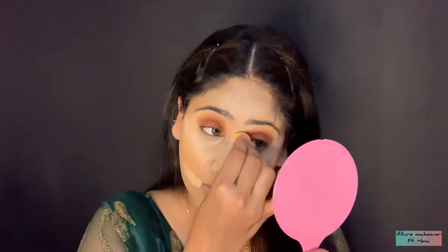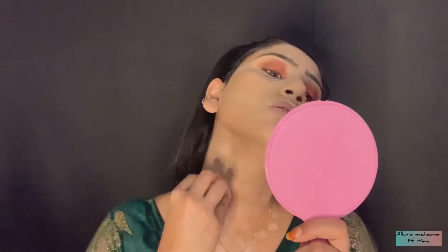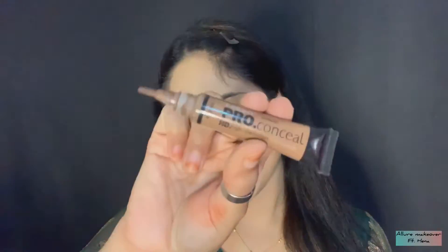People have many doubts that their foundation is patchy or uneven. The biggest reason is that you don't blend the foundation everywhere. You have to put a layer like foundation on your face so that the face looks even — whether you use a foundation or a concealer. After blending, you have to blend it properly as your base.